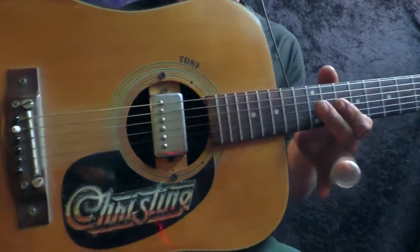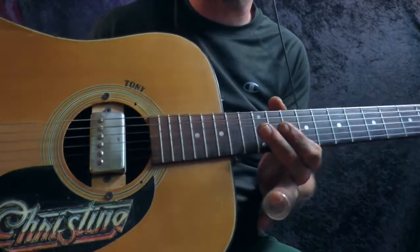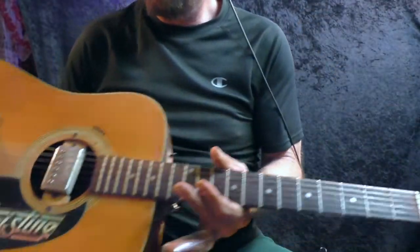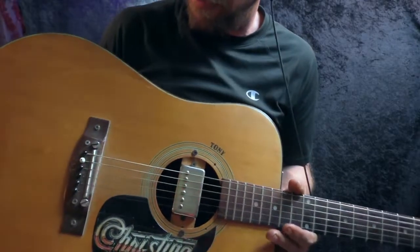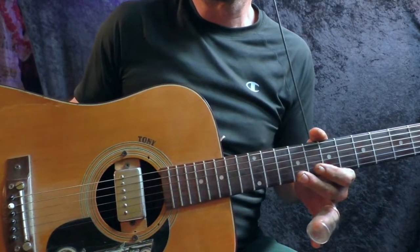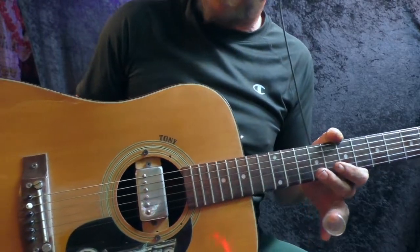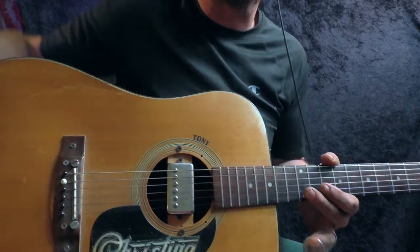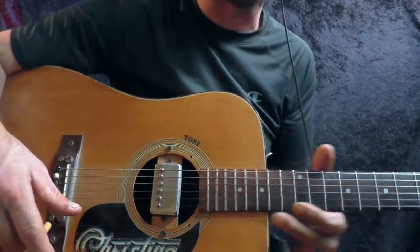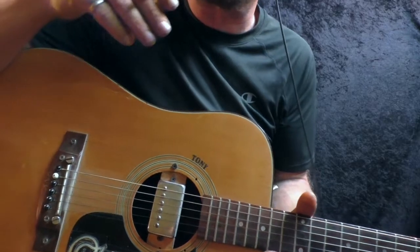That means me and Christine here have been hanging out for 25 years. I believe she was made in '77, but I picked her up in '95, used. And 25 years isn't a crazy time to have a guitar, but I tell you what is a little silly — I've had the same strings on it since the day I bought it, and they were used then.